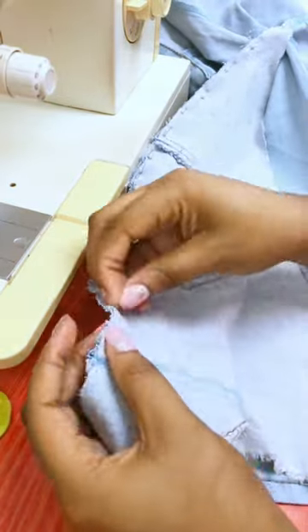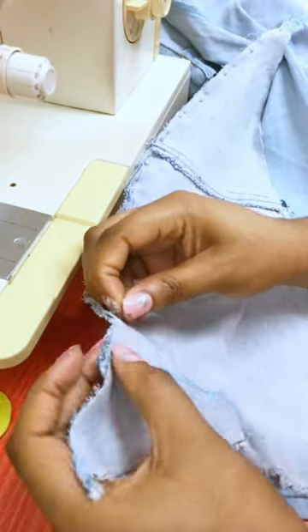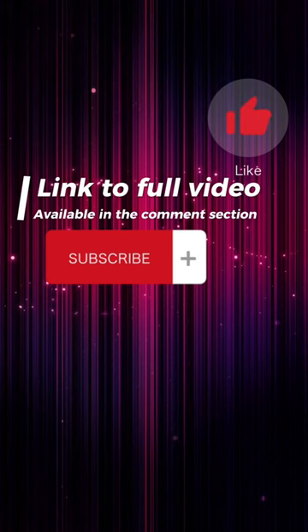We're almost there! Please like and subscribe.